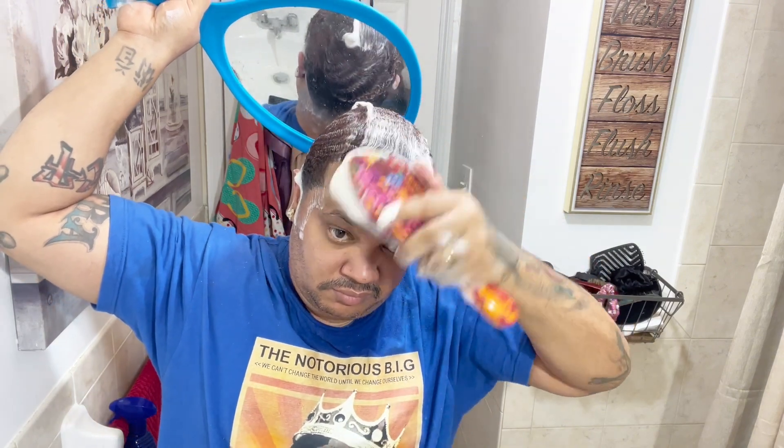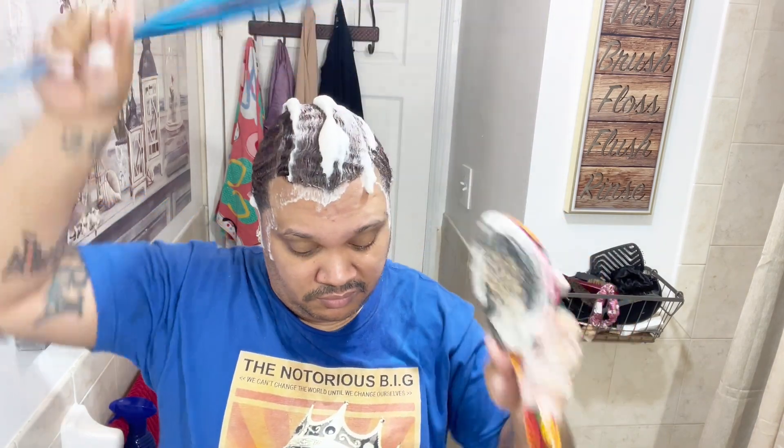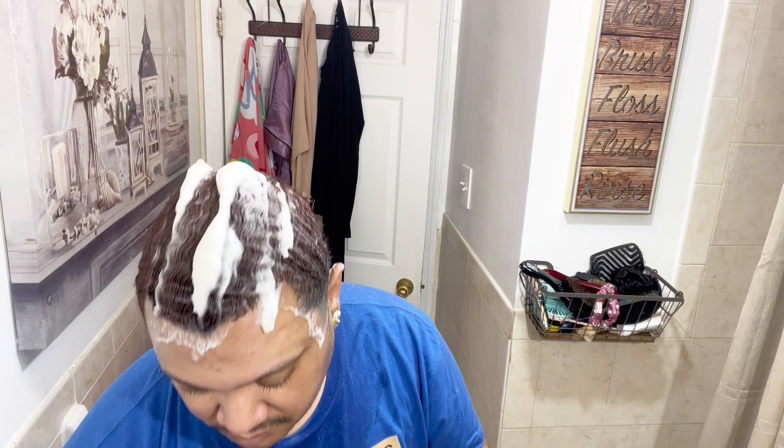Against the grain is for when your pattern is already trained like mine. But when your pattern is not trained yet, go with the grain — with the comb, with the detangle, and with the brush. Pay attention to that.